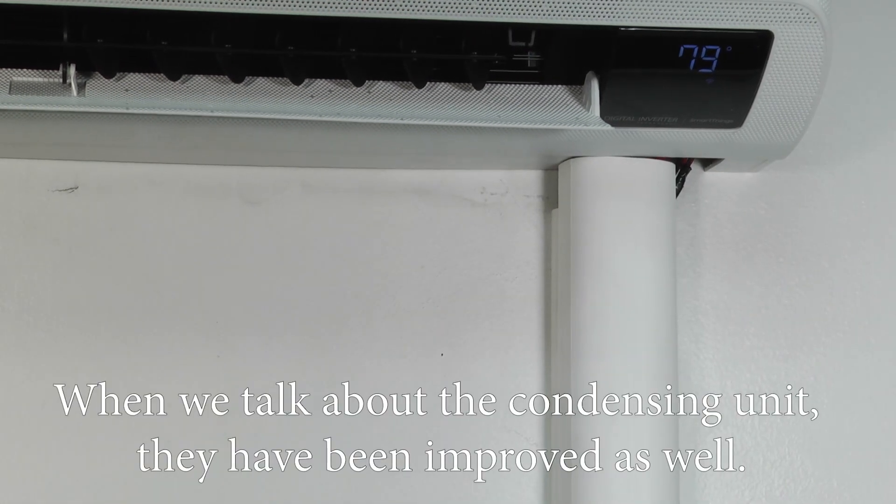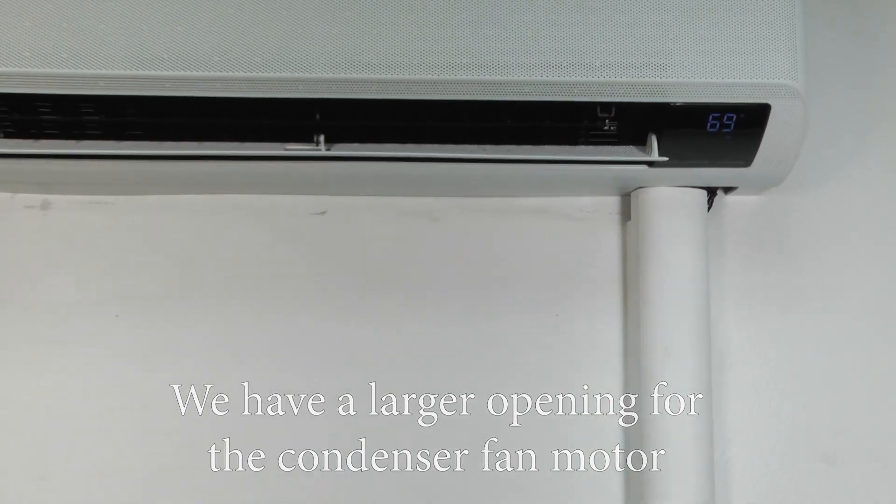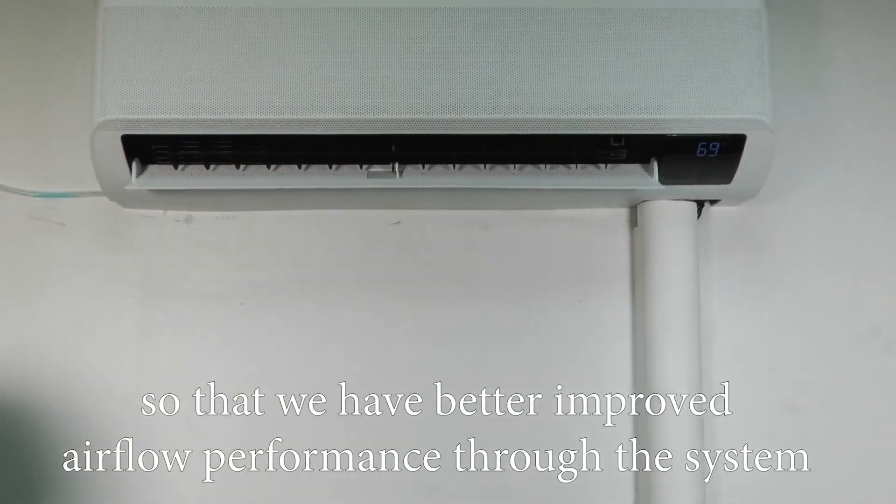When we talk about the condensing unit, they've been improved as well. We have a larger opening for the condenser fan motor so that we have better improved airflow performance through the system.